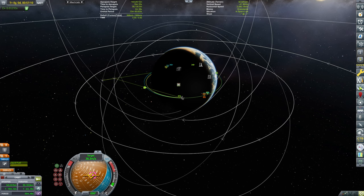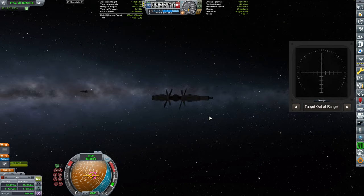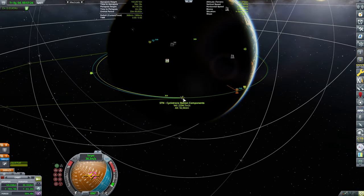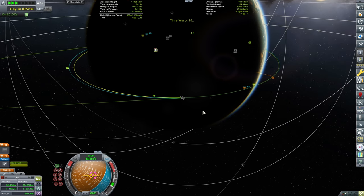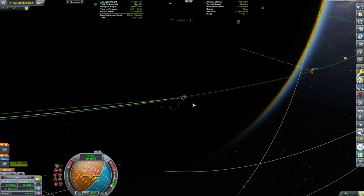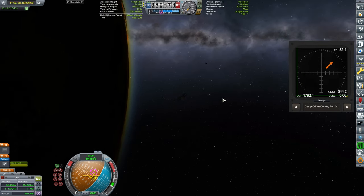What I'm trying to find now is the docking alignment indicator, which is one of my favorite mods for docking — it's simply amazing. I know how to dock without it, but it gets really hard. And here we see that we will get our encounter.